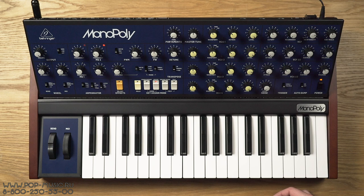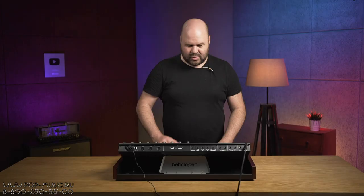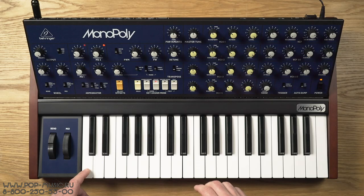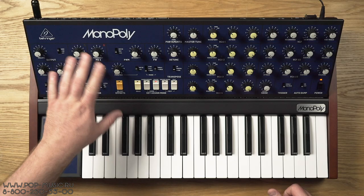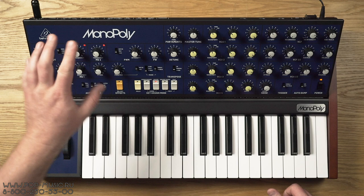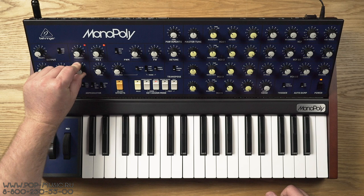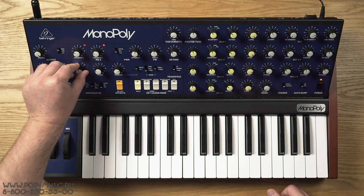Дополнительная фича — это режим портамента, то есть Glide, который существует на всех синтезаторах. Вот этой ручкой мы регулируем время, которое занимает переход от одной ноты к другой. И последний большой момент — на борту у нас два LFO. Вот этими ручками мы регулируем отдельно каждую LFO частоту. У первого LFO мы можем выбирать форму волны: треугольник, пила вниз, пила вверх и квадратная волна. Второй LFO привязан к скорости арпеджиатора — им мы можем непосредственно управлять скоростью арпеджиатора.